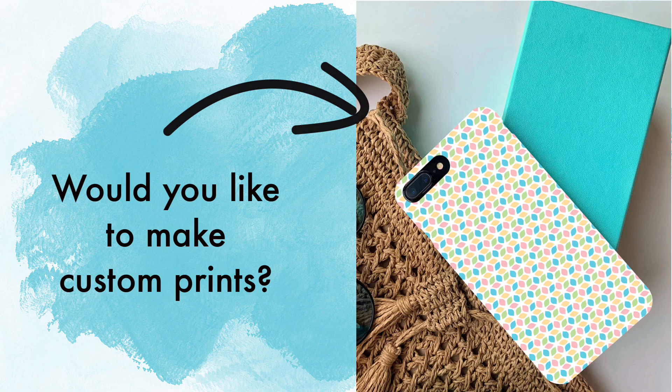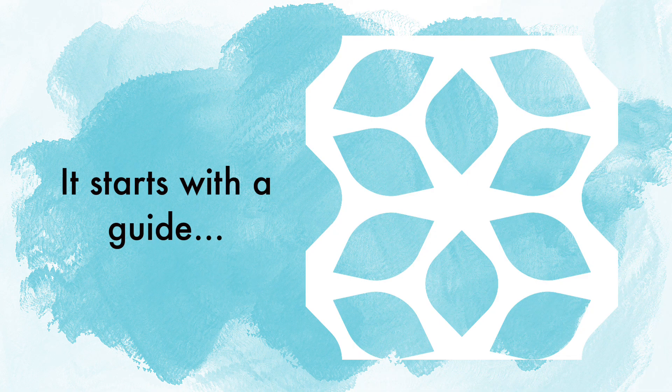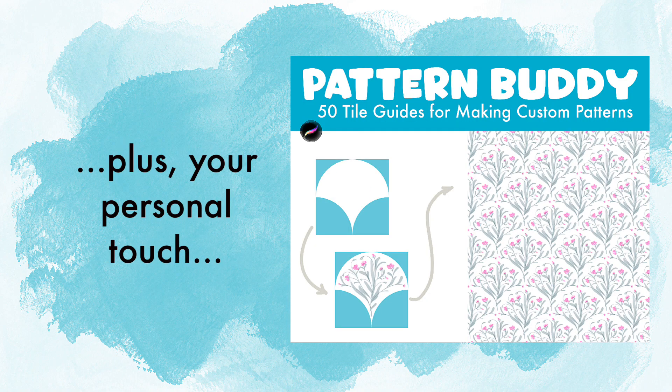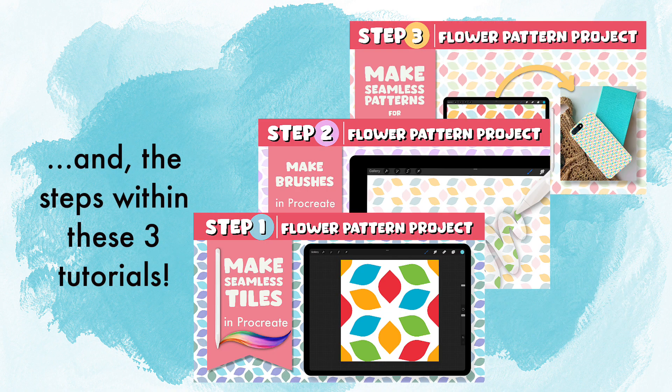Would you like to make custom prints using one of your own custom brushes? It starts with the guide that you'll find inside of the Pattern Buddy brush set, and along with a personal touch and the three videos that go along with it for this project, it will get you well on your way.